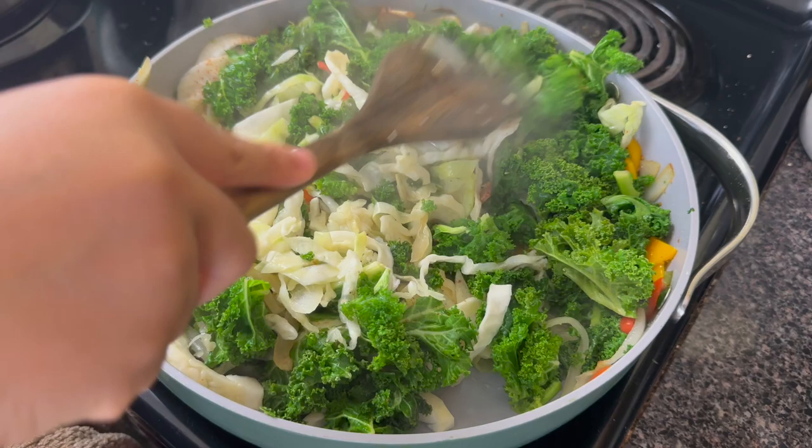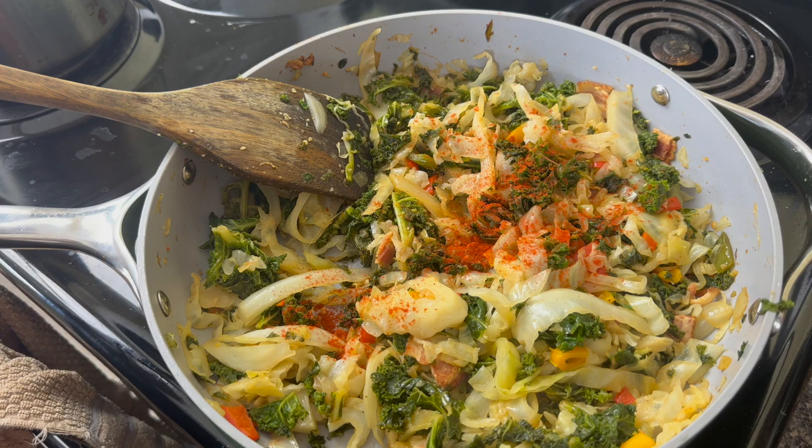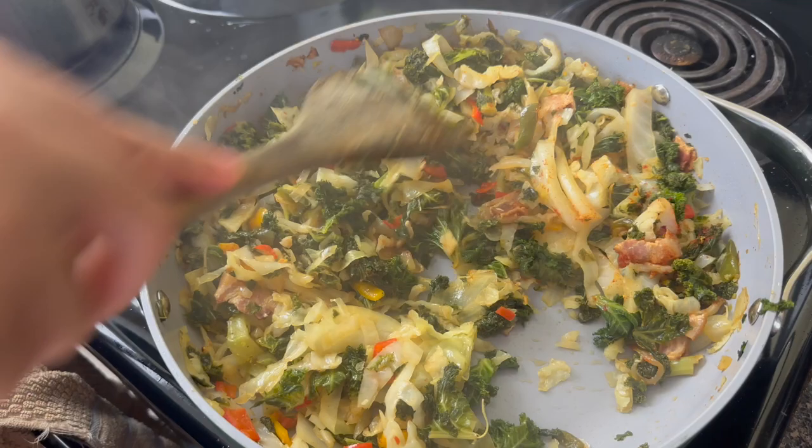At this point it was the texture I wanted. So I added in some smoked paprika and a little bit of vegeta — you can find this on Amazon or in some international stores, but you can also substitute a little bit of chicken bouillon. When I mixed it together, I'm telling you, this was so good.